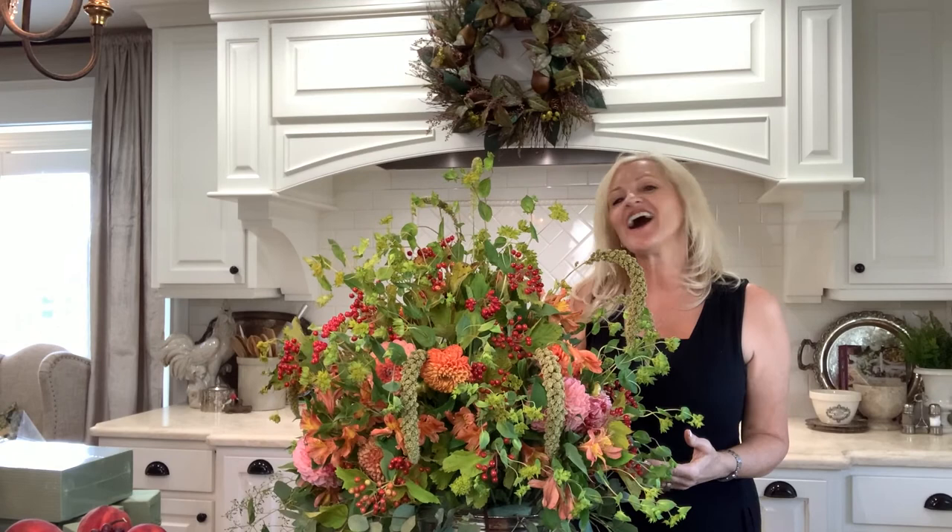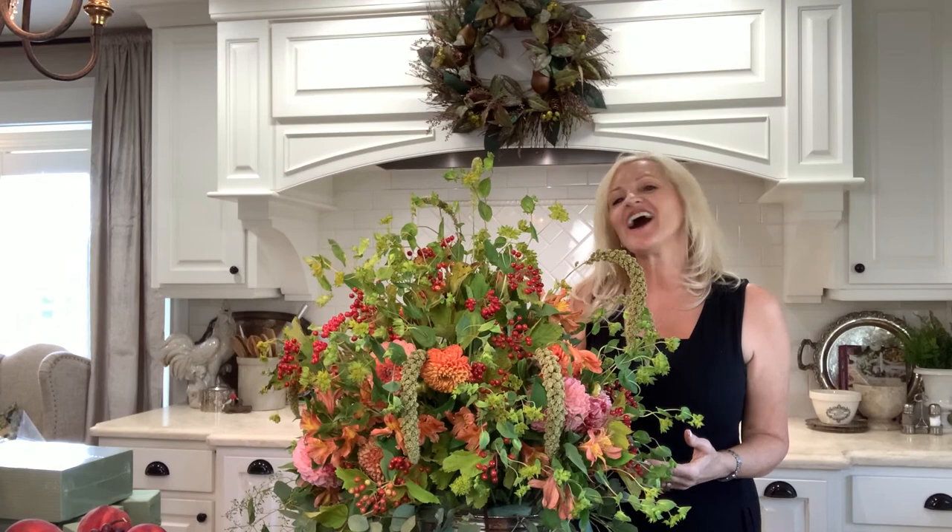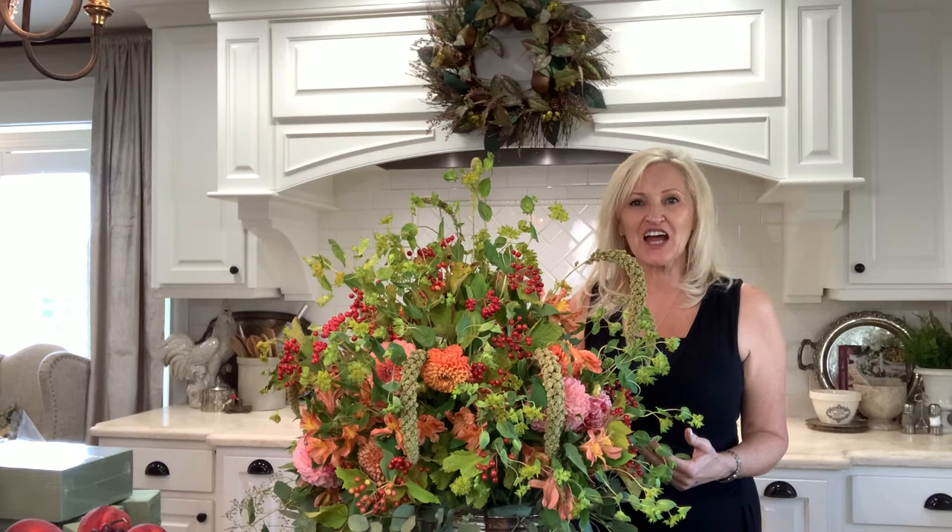And there you have it — a lovely and elegant fall floral arrangement. Thank you so much for stopping by today. I sure appreciate it. Please follow me on Facebook.com/PeacockRidgeFarm, on Instagram at Peacock Ridge, and on YouTube and Pinterest. Thank you so much. Blessings to you. Bye-bye.